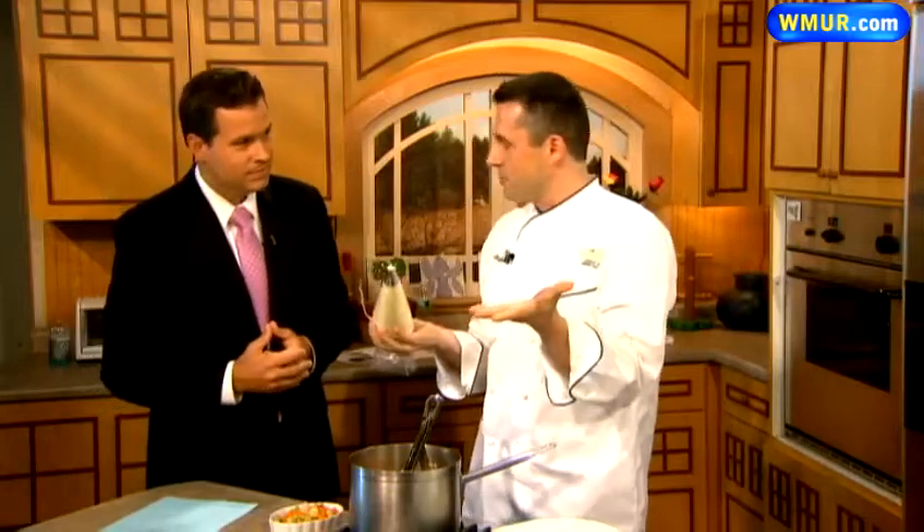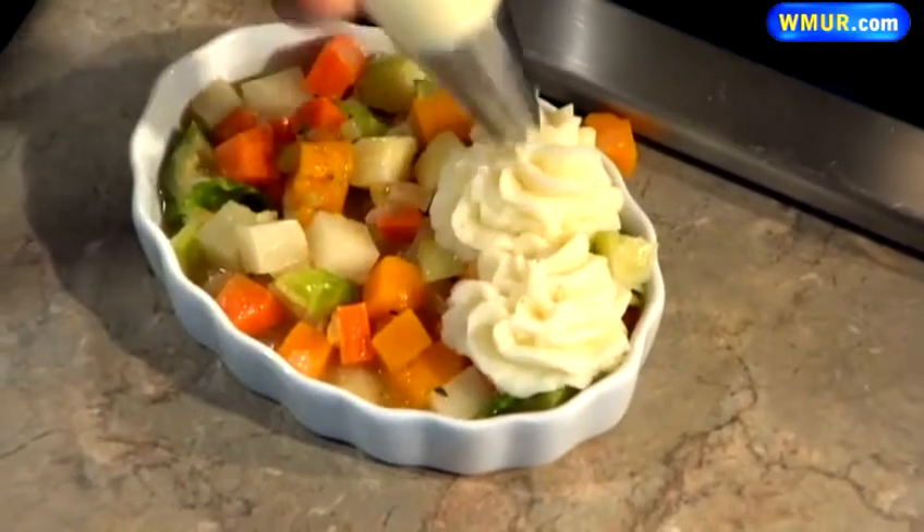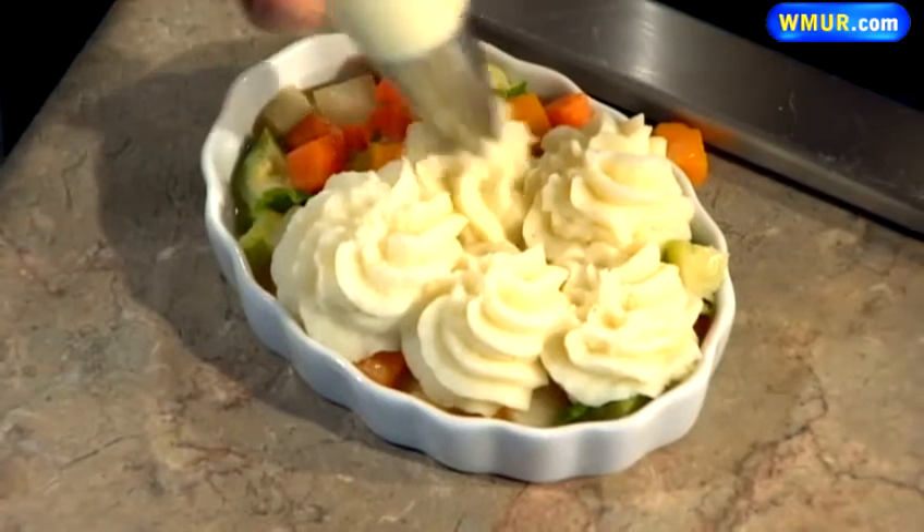We also prepared some mashed potatoes earlier, or you can take leftovers from the day before — just put them in there and warm them back up. In our case we're going to pipe them nicely on top. You can also just scrape them on if you're not feeling fancy or creative.